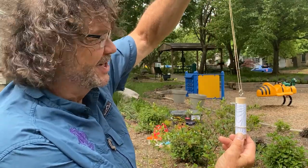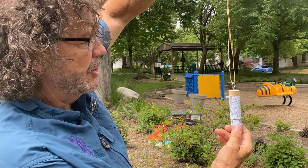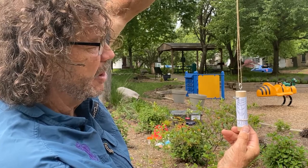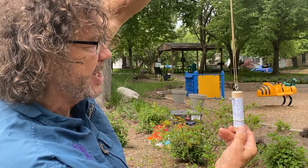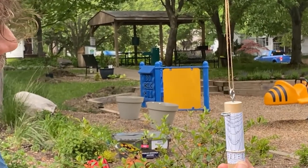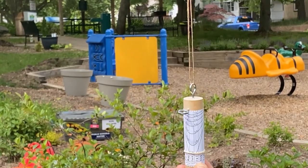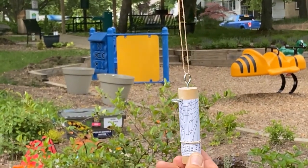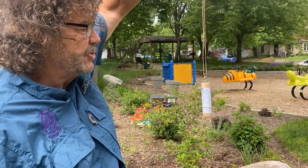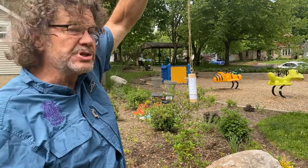According to the directions, you put your back to the sun and let go. You can see the shadow — it's coming up to about three o'clock. These are kind of cool, but I want you to go out several times during the day and try it to see how the shadow changes. That's the Shepherd's Sundial.